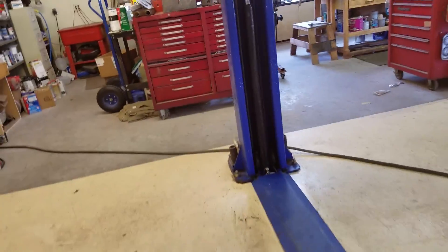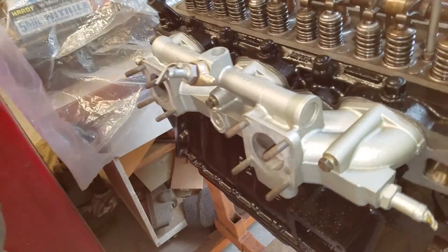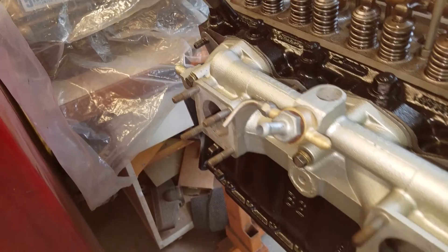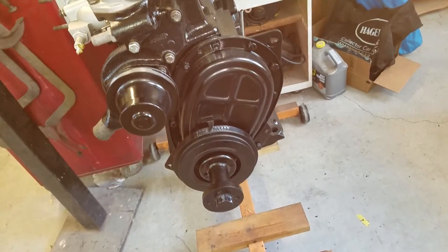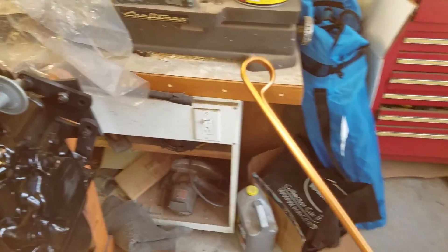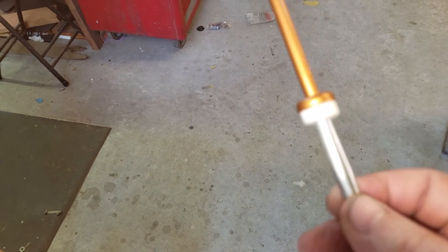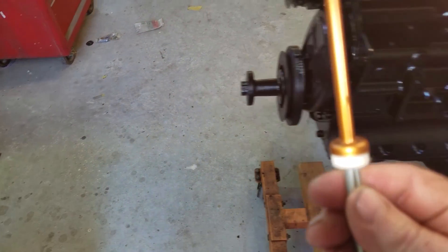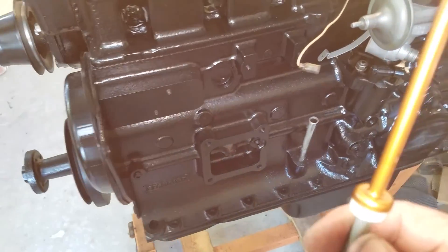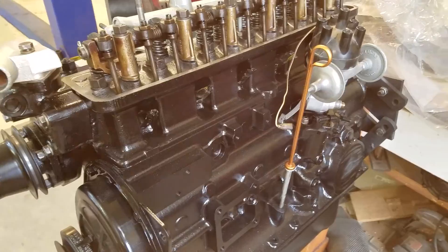Over here I got the aluminum intake all bead blasted and painted in lumablast, same thing with the thermostat cover. I also painted the dipstick the same color I painted the calipers. The new felt on the dipstick is pretty thick — I don't know if that would affect the oil measurement or not. There's a little color under the hood, I guess.